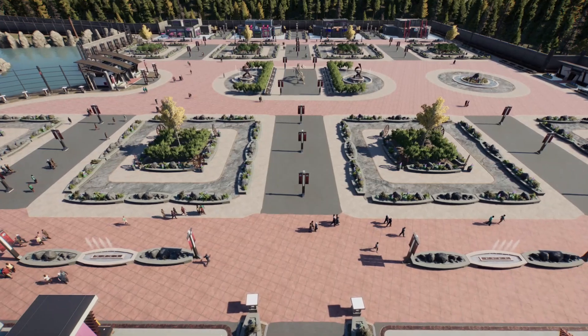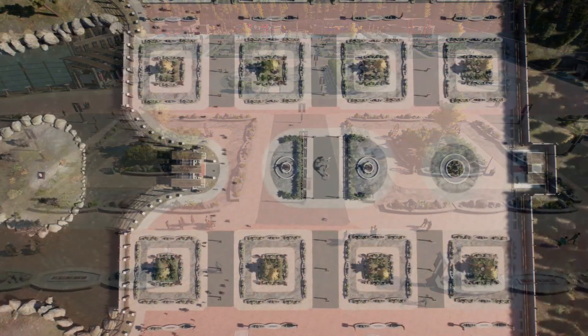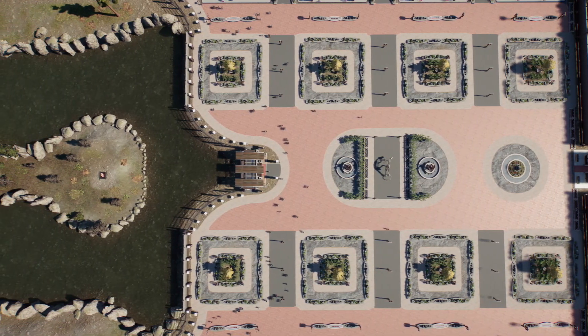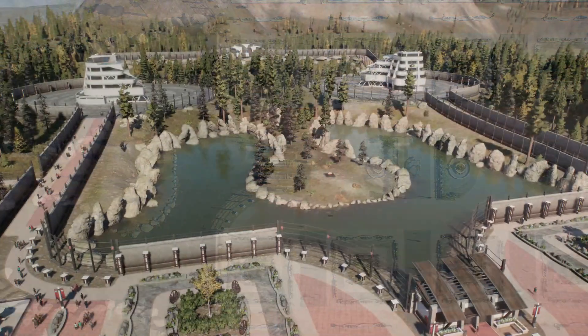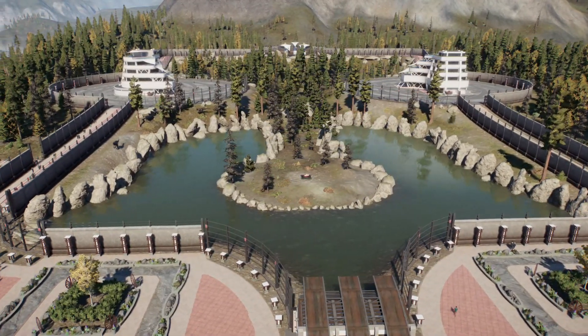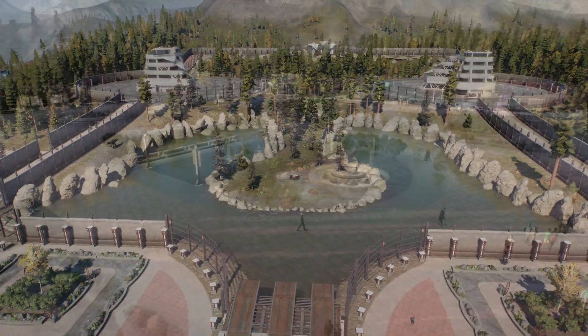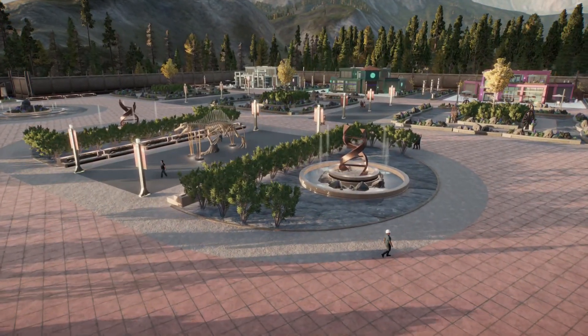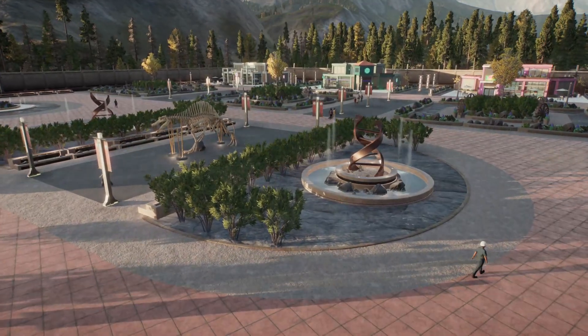I wanted the beach around the enclosure to be extremely symmetrical, so I was very careful when I went to position the paths. In addition to using different types of paths in the same plaza, I also like to use the terrain tools that paint the ground with rocks. This gray rock is the one I like to use the most, because it combines well with the paths.